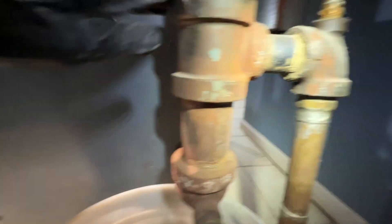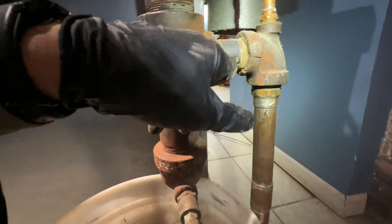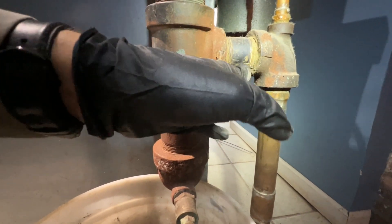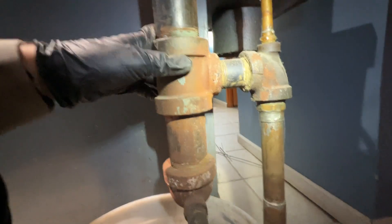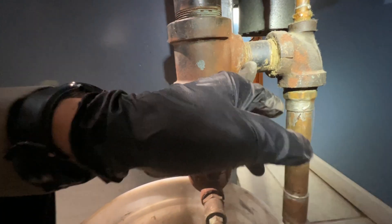If you look at this you can see there's like a rust pattern and there's a little bit of a cut on this fitting. I bet they replaced the close nipple on the Hartford loop or something — it's pretty random to have a cut there. It looks like it was probably a pinhole leak on the threads or something, because I've had that before.